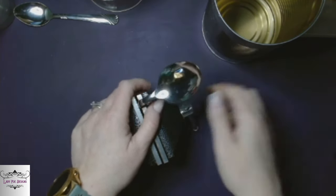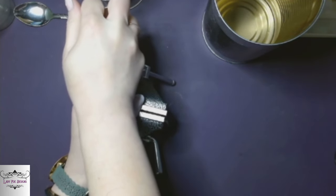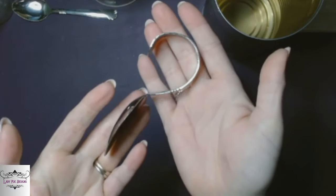I just clamp it down and bend it into shape. It takes a little bit because I have very little hand strength, but I just take my time and it gets there. It turns out to look like a handle when I'm done.